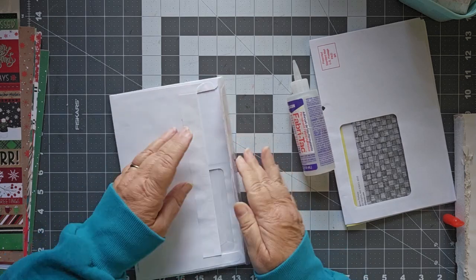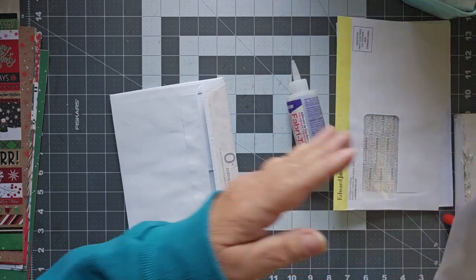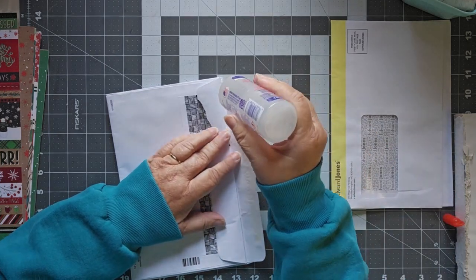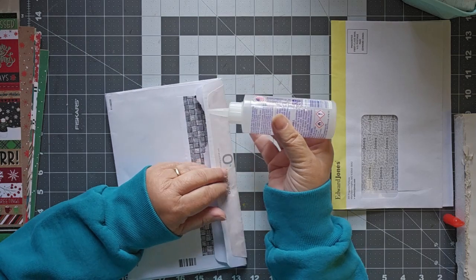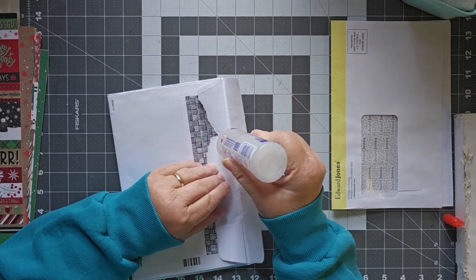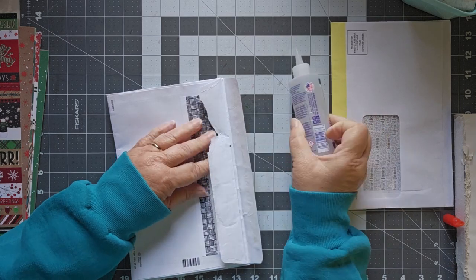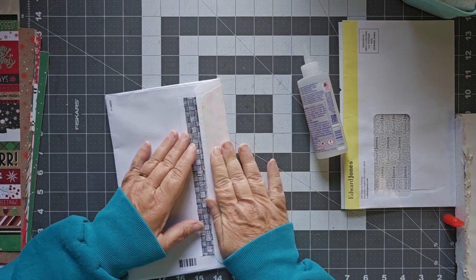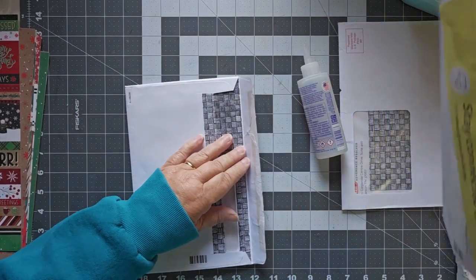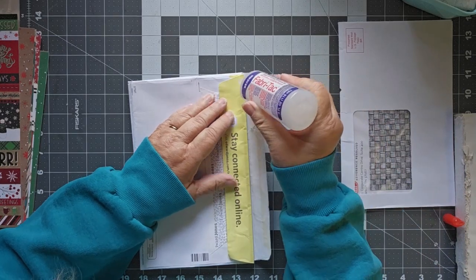I'm nestling that right up next to it and giving it a good press. Have I made one of these before? No, this is my first, so you guys are an experiment — we'll see how this goes. I don't have a full flap on this one but I'm not too worried about it. When I put the next piece on you're not even going to tell — it's going to cover it all completely, so it gets sandwiched in. This is a great way to use up all of these envelopes that you get big things in.